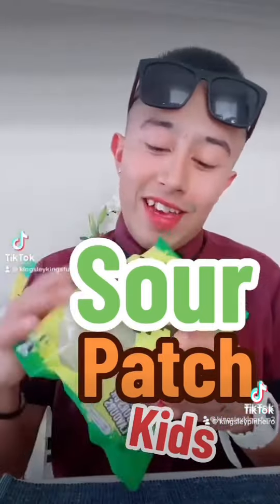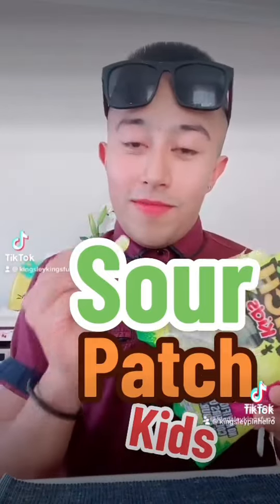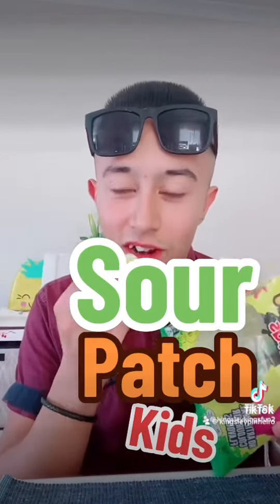Like I was saying, I haven't tried these in a long time, but I think they're sour. I'm gonna give it a try.